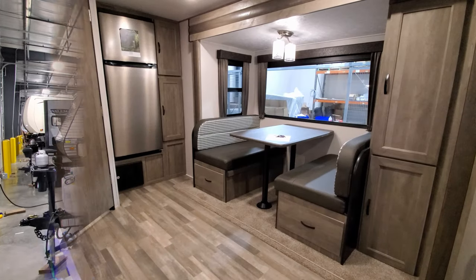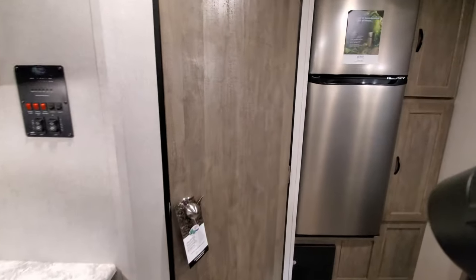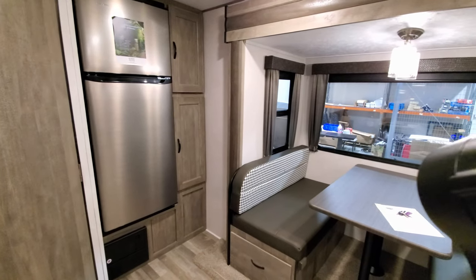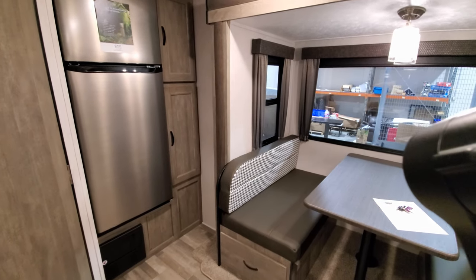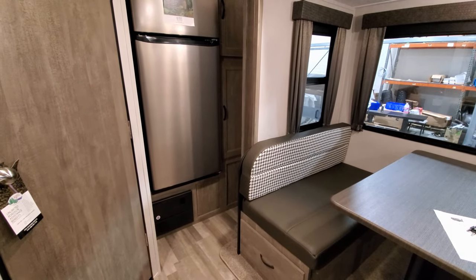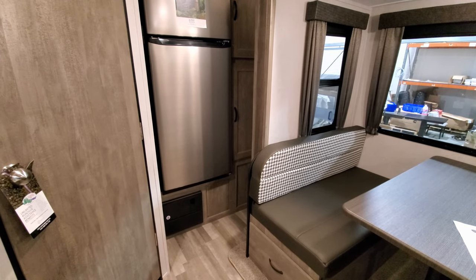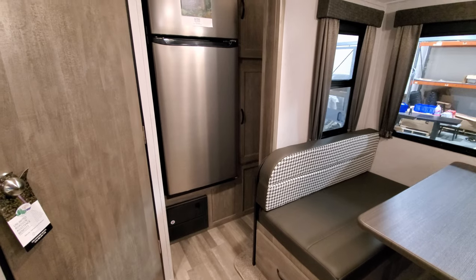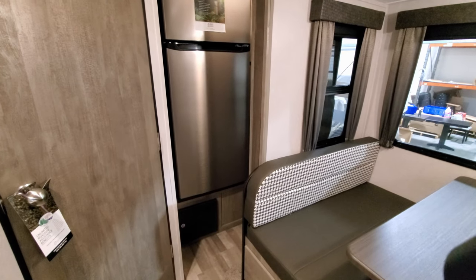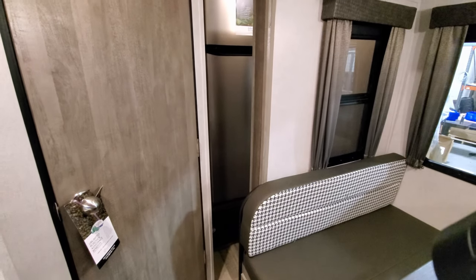We're back inside the RV to show you what it looks like closed. You have your slide button right here — it's an electric slide room, so you push a button and it comes right in. You can stop it anywhere you want, which is nice. If you're at a rest area and need to get to the refrigerator, you can just bump it out a few inches or a foot or two. It doesn't have to go all the way in or out, though if it's raining you'd want to get it fully in or out if leaving it for a while.